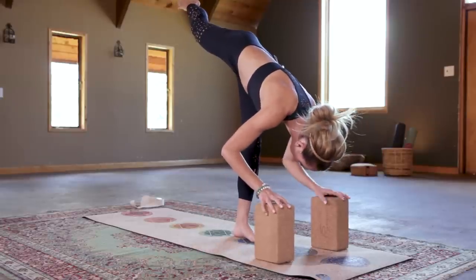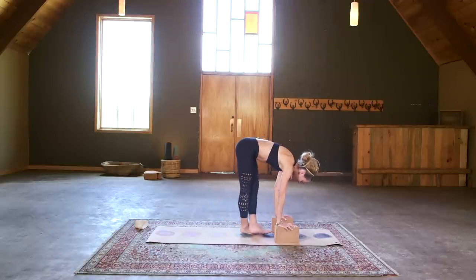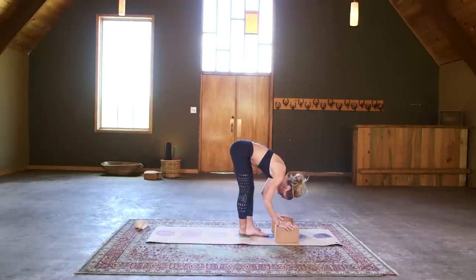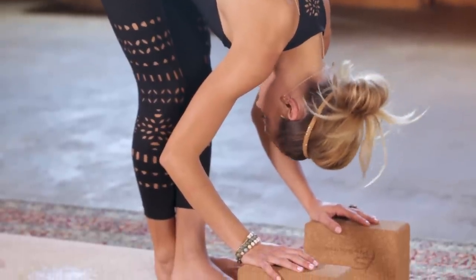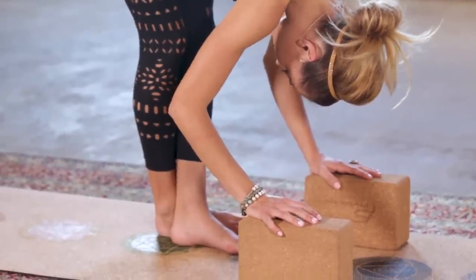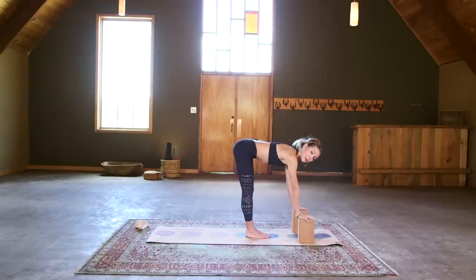Hands can stay on blocks if you'd like, even bring them to a lower level. When you're ready, our release is an IT band forward fold — cross the right foot behind the left heel. This can be very intense, so hands to blocks and/or a minor bend into your knees to take a little pressure off. Let your head hang heavy and just breathe. Come out the same way we came in and reset — if you have blocks, bring them back; if not, you're already ready to go.